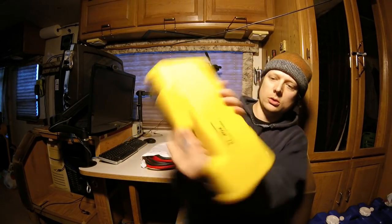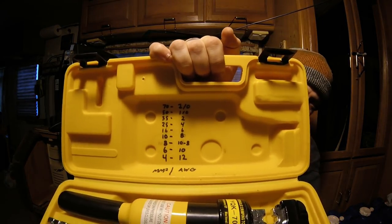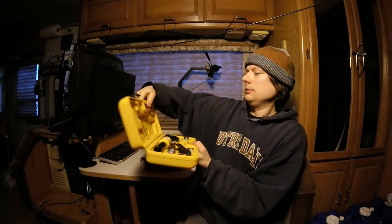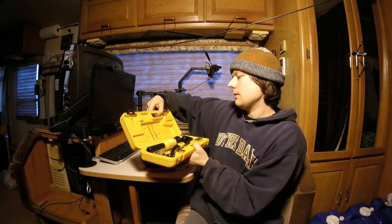And of course I got my hydraulic crimp tool. The die sizes correspond to sizes of wire, so if you guys need a chart, there it is — starting from the biggest, 2/0 at 70 millimeter, down to 12 gauge at 4 millimeter squared.